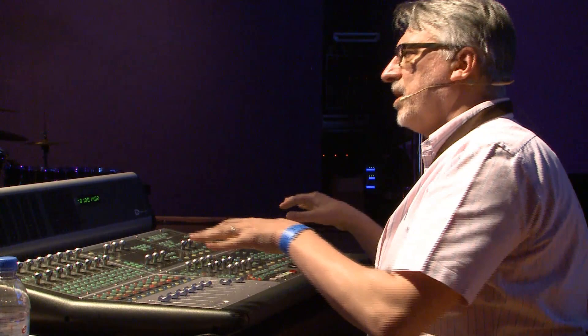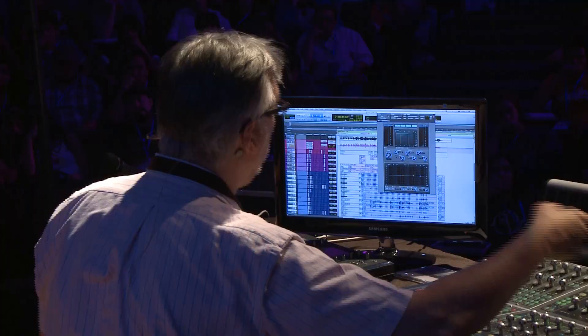Don't sit there with your Pro Tools rig and your console — be it the Artist Series, D-Command, or whatever — and say 'if only I had an analog console with an analog tape machine, wouldn't this be wonderful.' I'm saying to you: no, it wouldn't change a thing. The music you produce, whether in a digital or analog format, is going to be what your heart wants it to be. Don't go backward thinking that's going to help you. Let's move forward in a new direction.